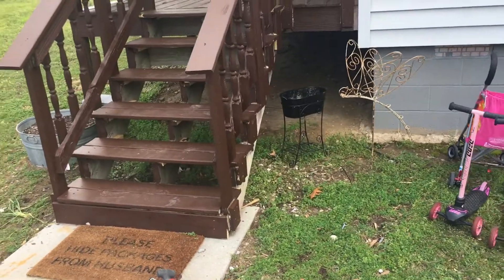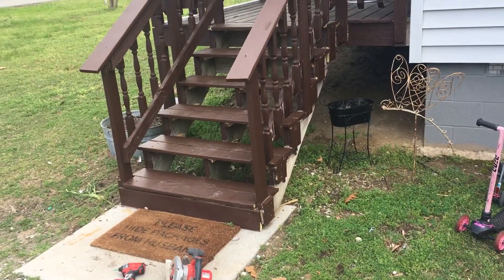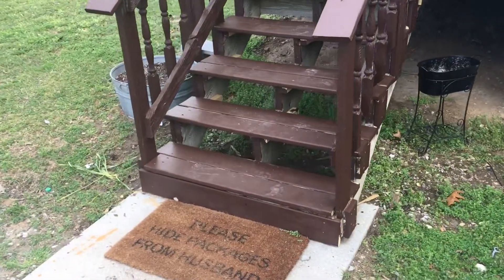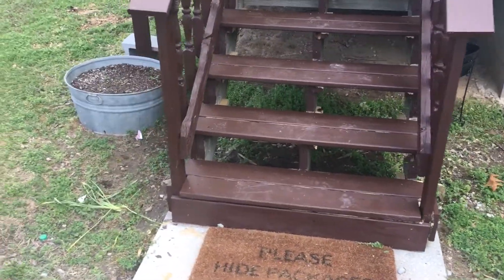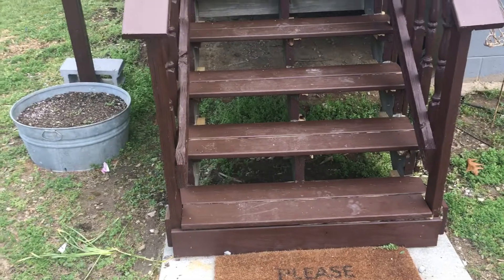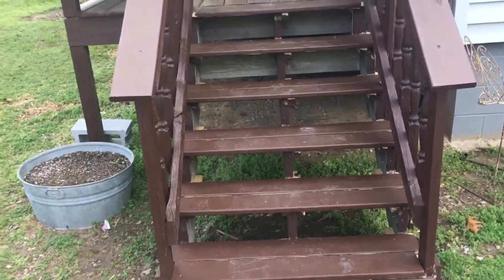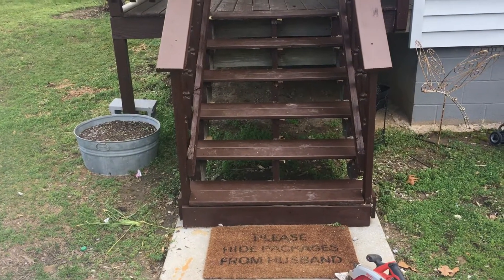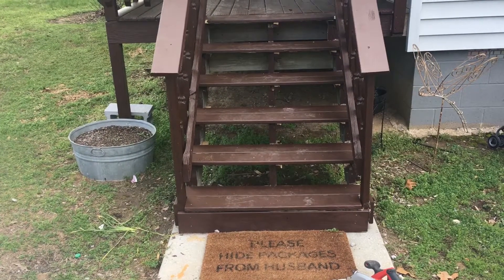We bought this older house and we're remodeling it, fixing it up. One thing we knew we needed to do, but now with the quarantine, lockdown, and not wanting to get to the hospitals, we decided to go ahead and ramp up this project to top priority. The stairs were decently solid — they weren't dangerous or anything.